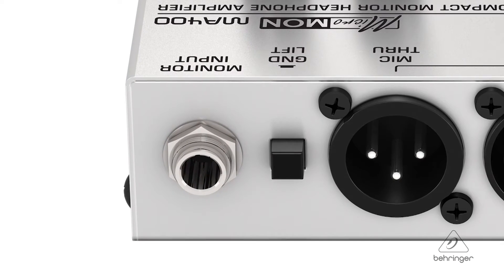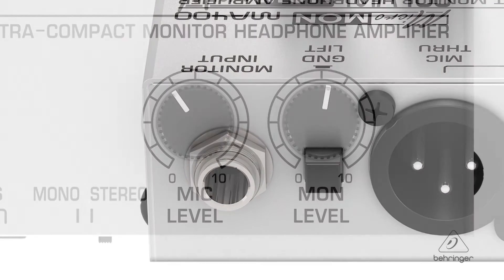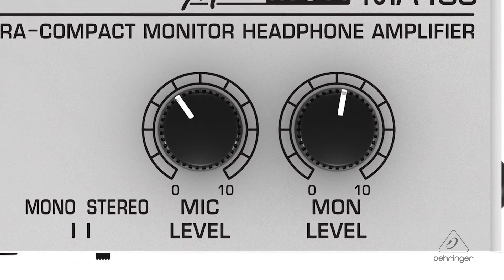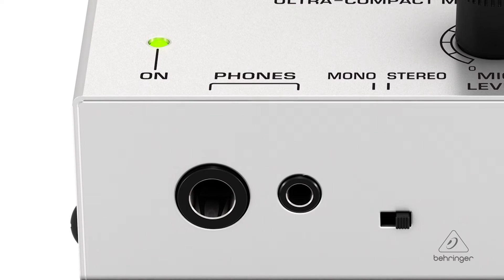There's a stereo monitor input, and you can even switch that to mono if you want to. It has its own level control, so you can blend what you're hearing on the input versus the More Me, or the level of the microphone. There's a high-powered headphone output on both size connectors — quarter-inch and eighth-inch. What's nice about that is you don't have to try and find the adapter on stage.